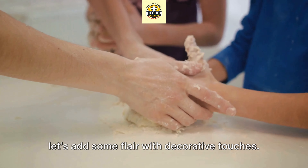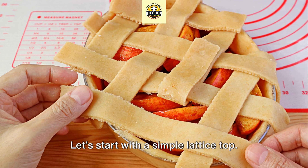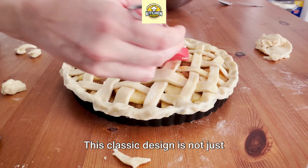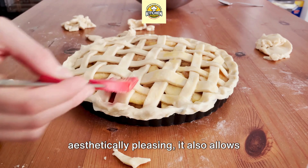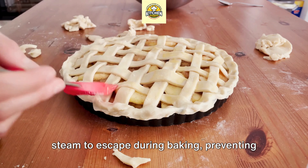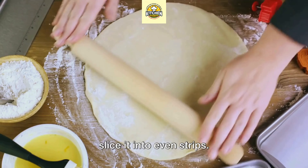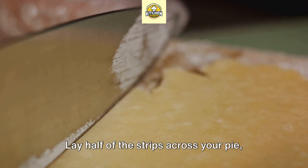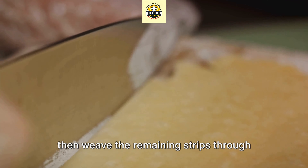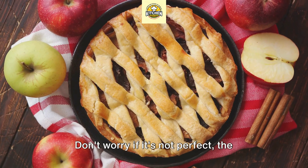We start with a gluten-free flour blend — there are many available on the market, or you can make your own. The blend usually includes a mix of rice flour, potato starch, and other gluten-free flours. Next we add xanthan gum, which acts as a binder and provides the elasticity that gluten would normally provide in a traditional crust.